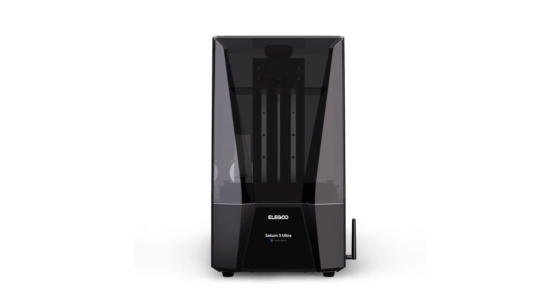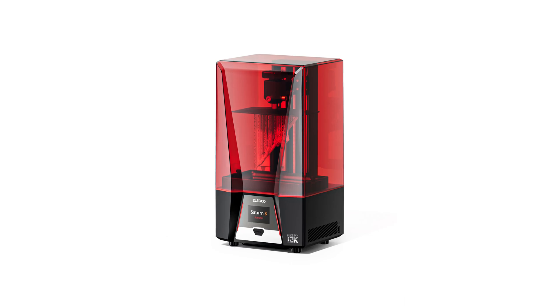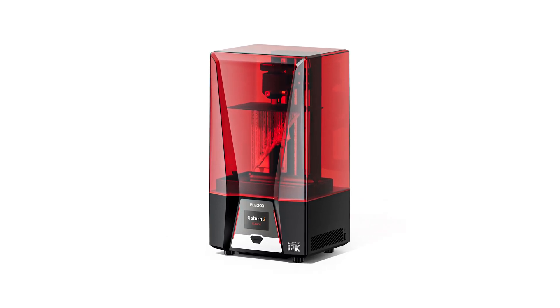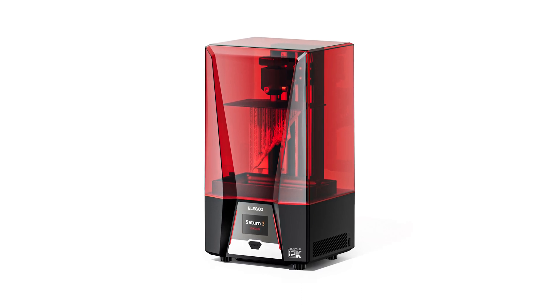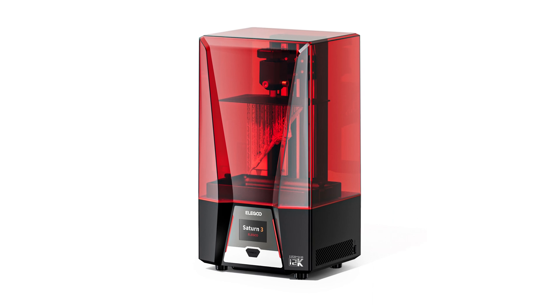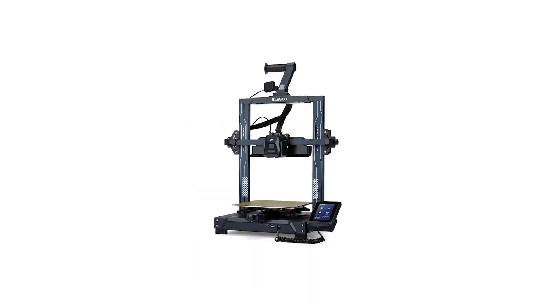Both printers will feature an eyebrow-raising 12K resolution, matching the resolution of Anycubic's recently announced Photon Mono M5S. It's a number that may be extreme for hobbyist purposes, but will — depending on the yet-to-be-revealed X accuracy — produce highly detailed models.